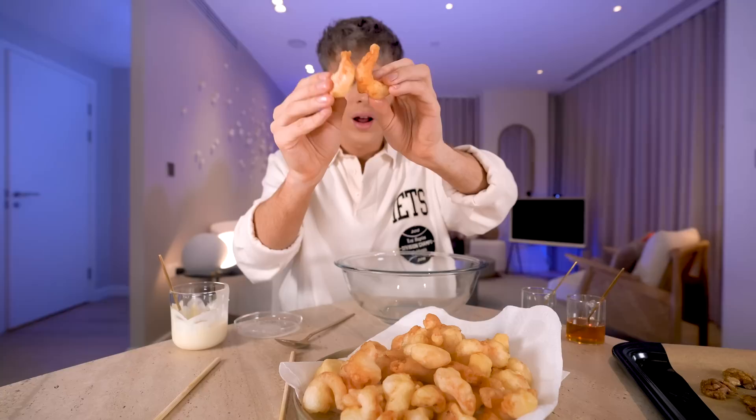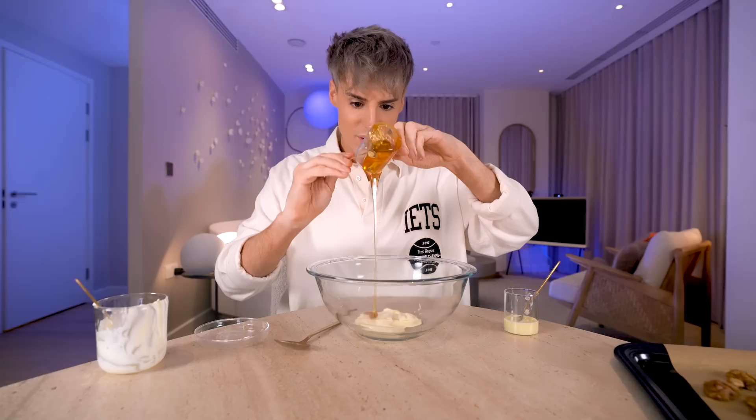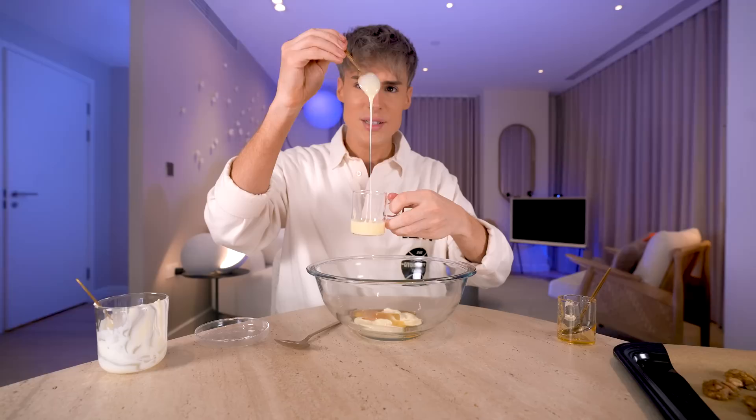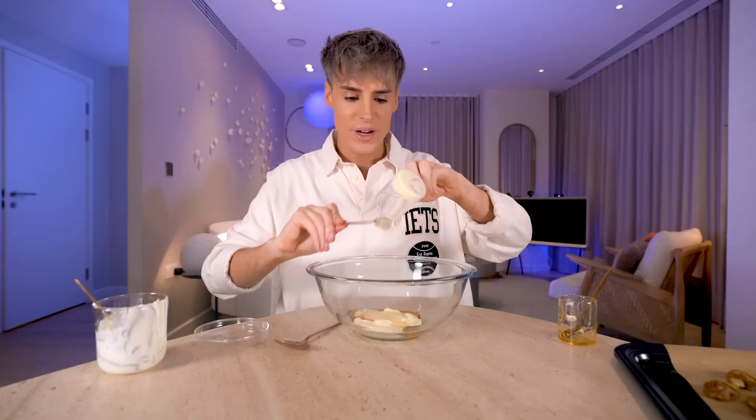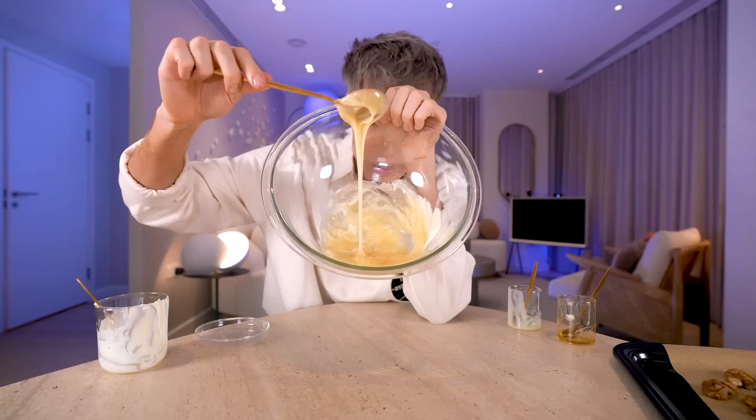We're going to prepare the sauce now. Starting with mayo, then MSG, honey, and now a controversial ingredient — sweetened condensed milk. It does make sense when I think of the flavor profile of the walnut shrimp. The color is so nice — like a milky, creamy beige. To the sauce we're going to add our shrimp. That is how we make our walnut shrimp.